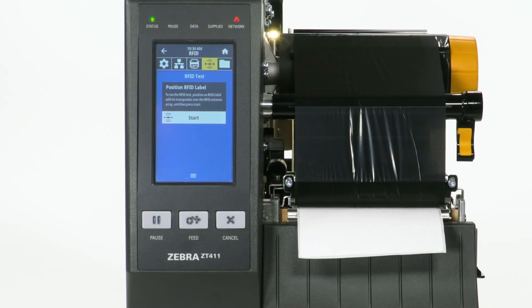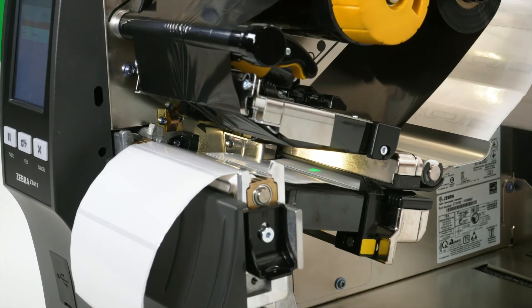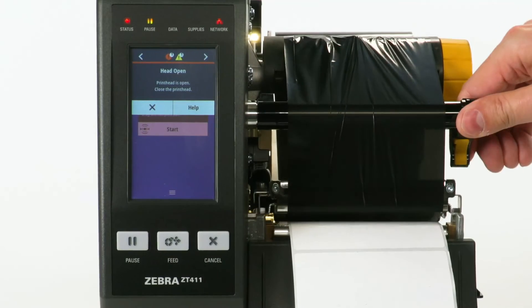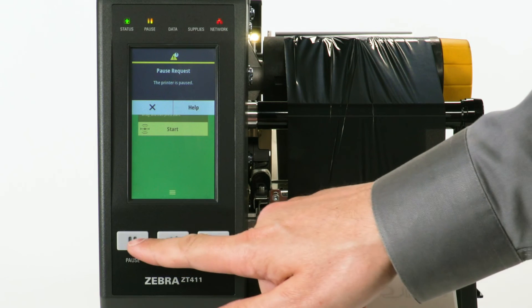Open the media door. Open the print head. Position an RFID label with its transponder over the RFID antenna array. Close the print head. Press the Pause button.